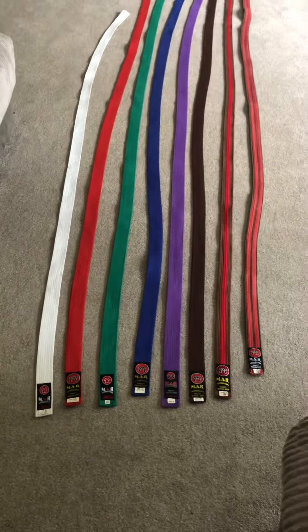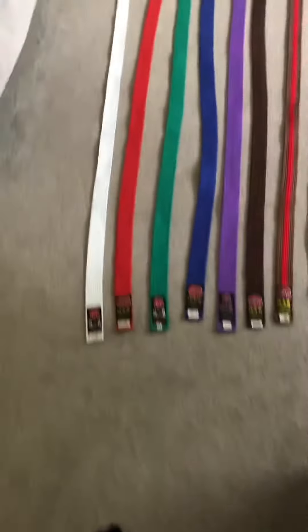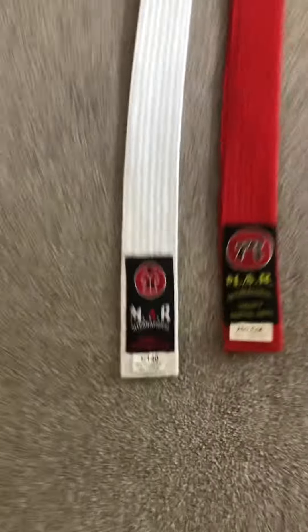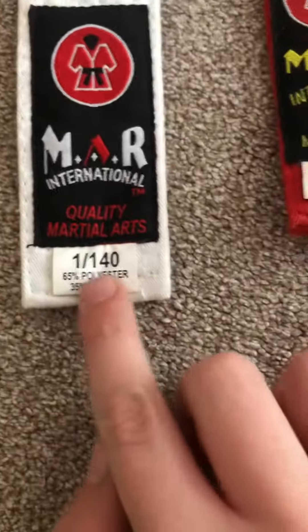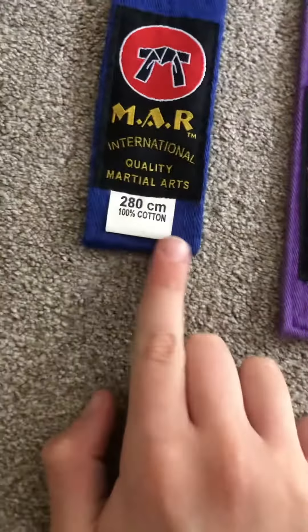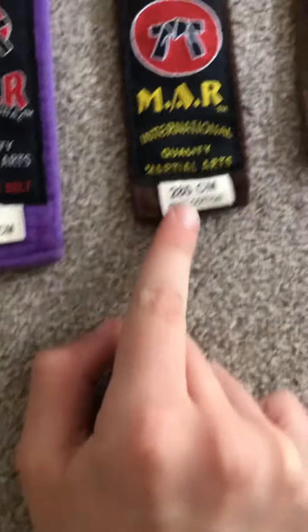Hi guys and welcome back to another video. In today's video I'll be showing my karate belts. This is the right belt — it says here 140 centimeters. And some are 280 centimeters, so they're very long.